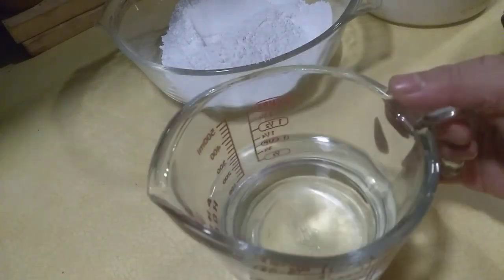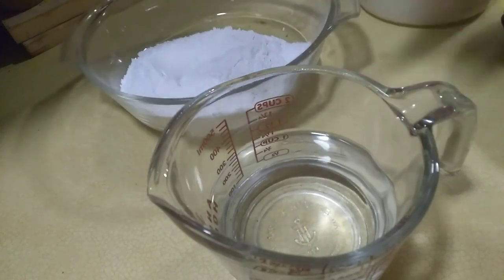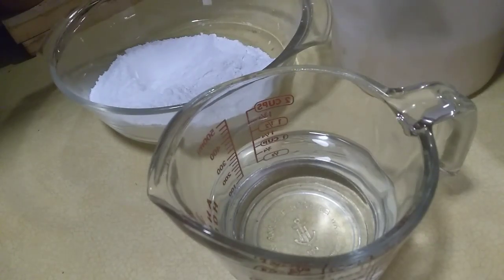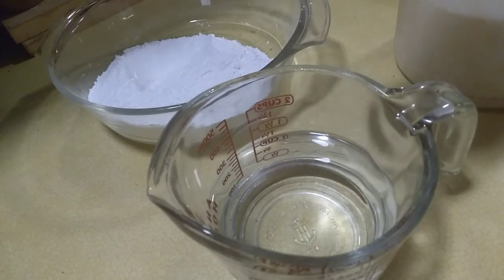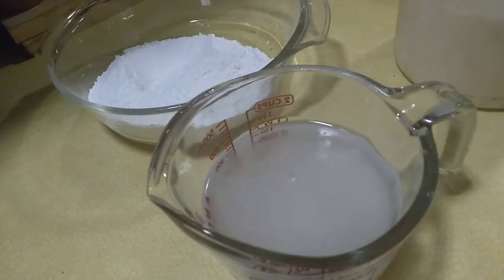One and a half cups of glutinous flour, and one cup of sugar. You can use white or brown sugar. First, we will add one cup of sugar.